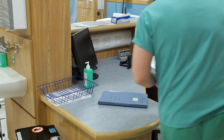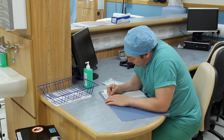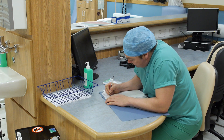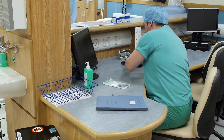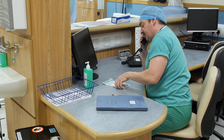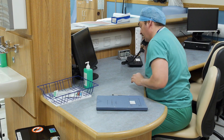Follow the hospital procedure for collection and transportation of specimens to the laboratory. Record the date, time and site of the venipuncture and any tests undertaken in the patient's notes. Finally, it is crucial to ensure samples reach their destination to be analysed.